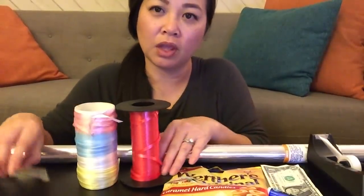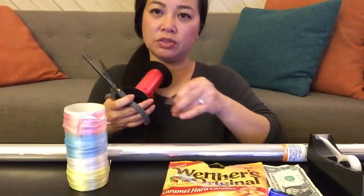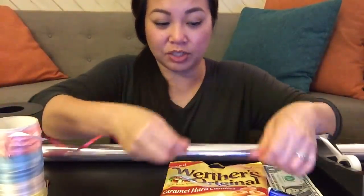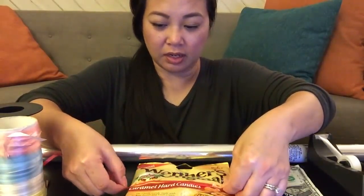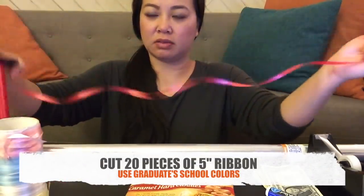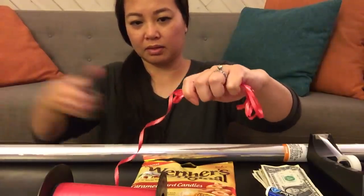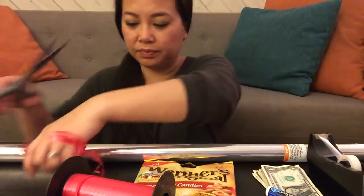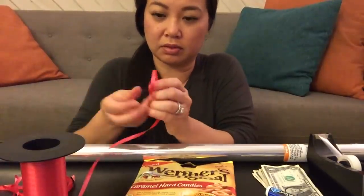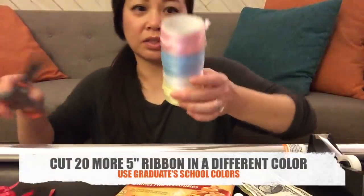So I'm using red and white for the color of the school. We're going to start by cutting five-inch ribbon. This is going to be used to tie the candy together. What Fong did in the blog was she just used the size of this Werther's bag — about five inches. We're going to need 20 pieces. I need to double because I'm tying both sides. Same here with white ribbon.